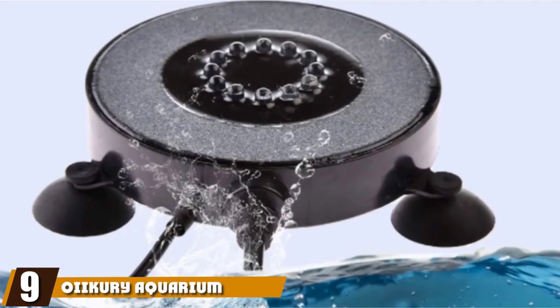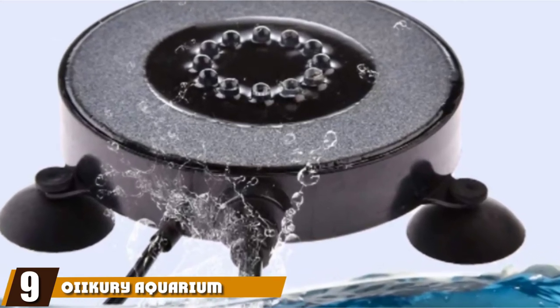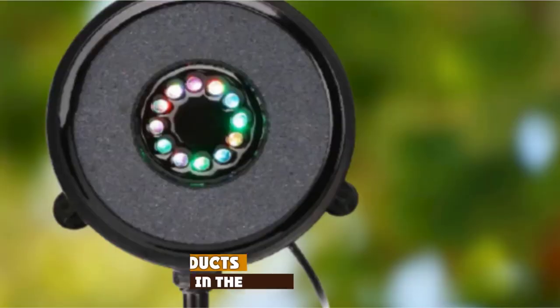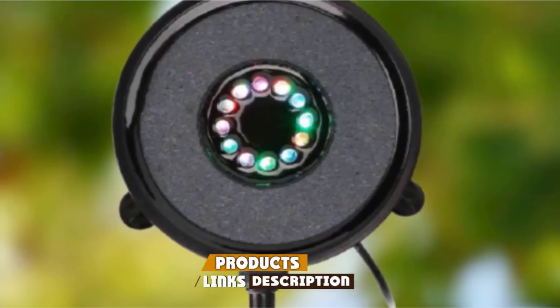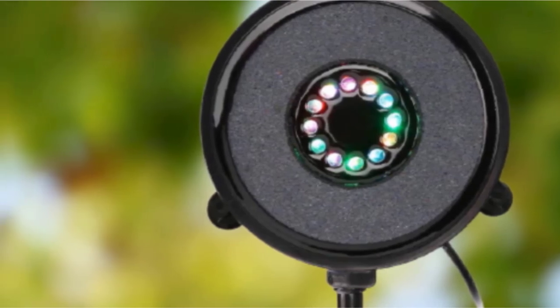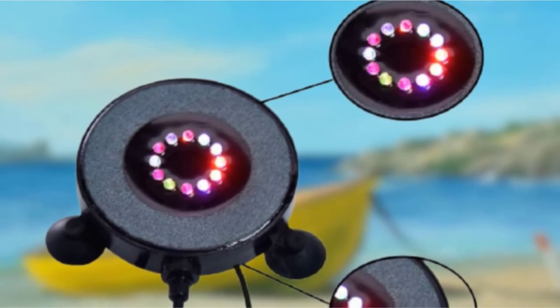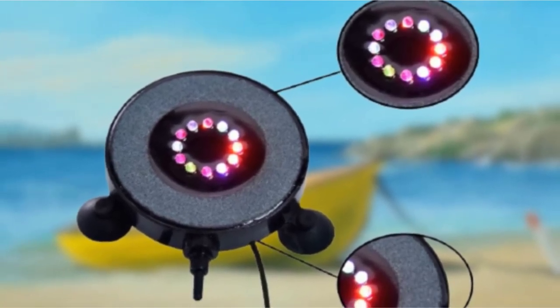Next at number 9, we have the Oikuri Aquarium Air Bubble Lights Fish Tank. Bubble, bubble, toil and trouble — except you do not get the boiling or trouble when you install this bubble light. You do get a lot of air bubbles that work hard to make your fish's surroundings healthier and better to live in. On top of that, you also have a great light show that changes the mood and atmosphere in your room.